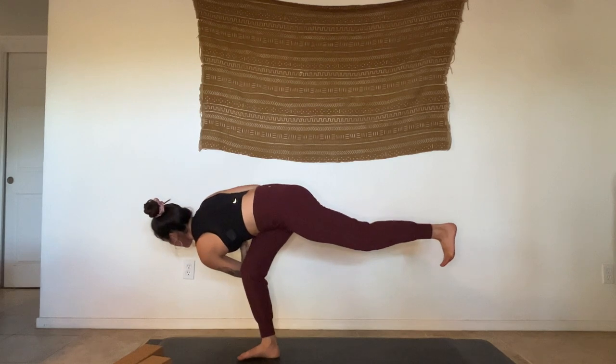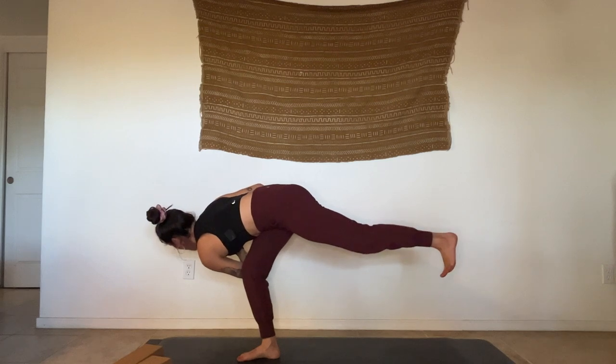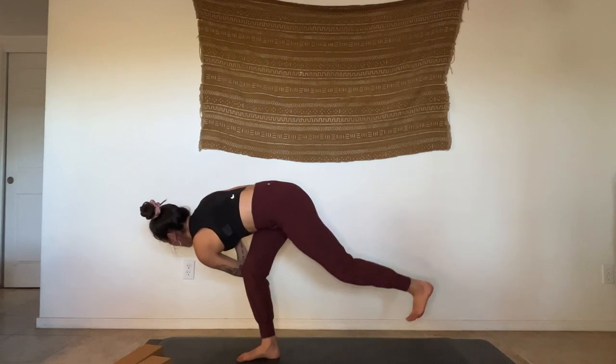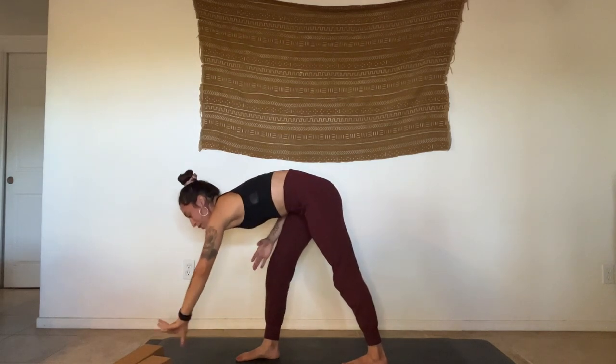From here, lift up to crescent lunge, palms facing each other. Hands come to heart center — start to twist, left arm again outside of that front thigh. For me, it helps to gaze off to the lower right corner. Becoming light in the back foot — try to keep the connection of arm to front leg as you float that back leg up, finding a nice twisted warrior three.